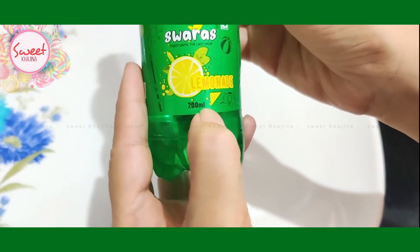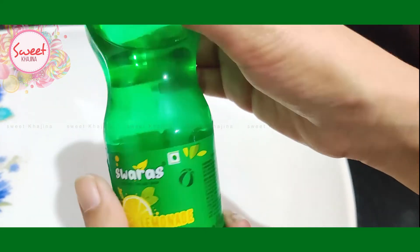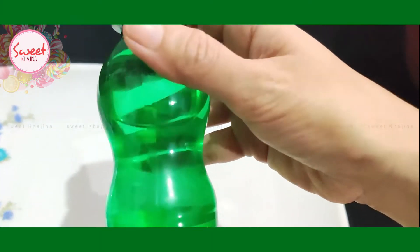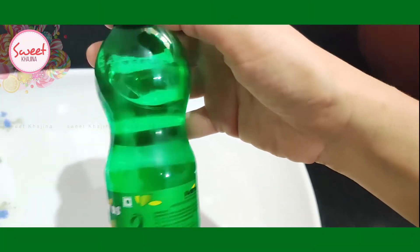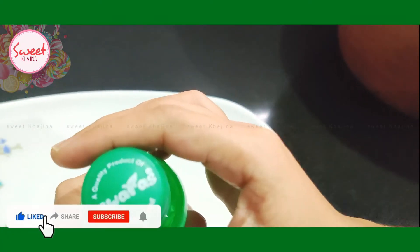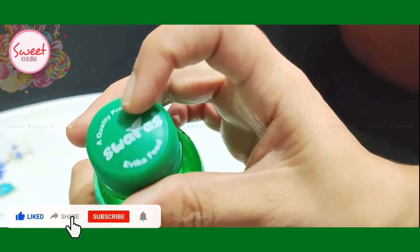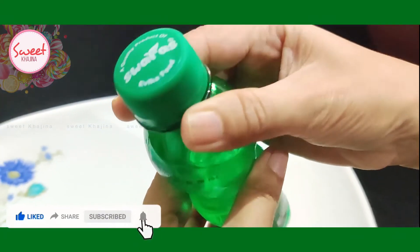It is a 200 ml bottle and it is only 10 Rs. It is a whiskey bottle shape and it is a quality product of Suarez Evica food. Let's open it and see it.